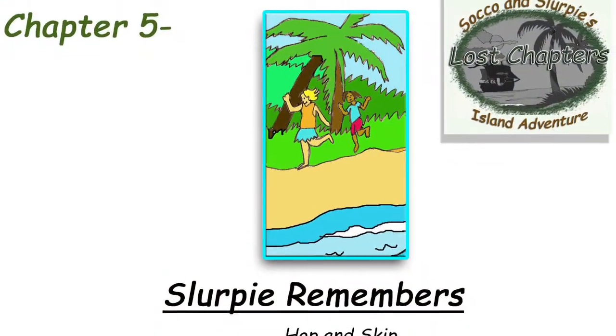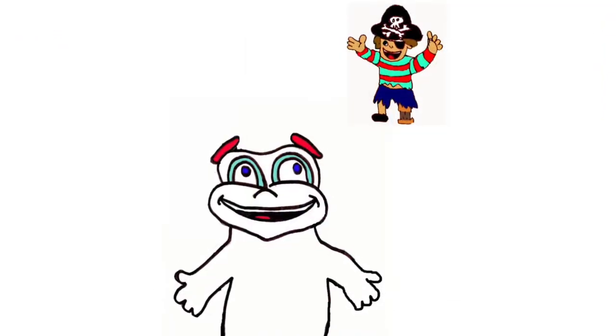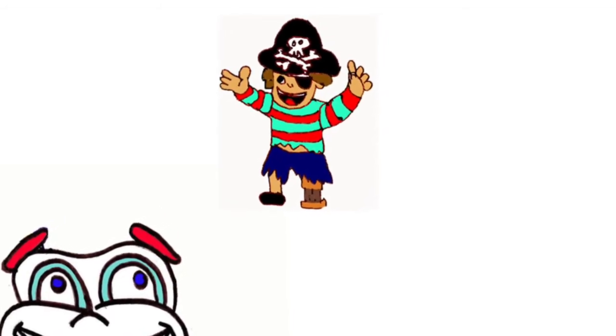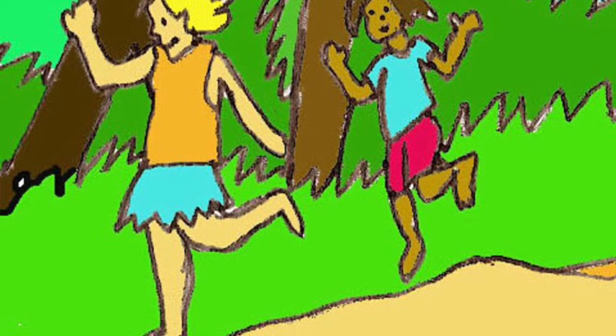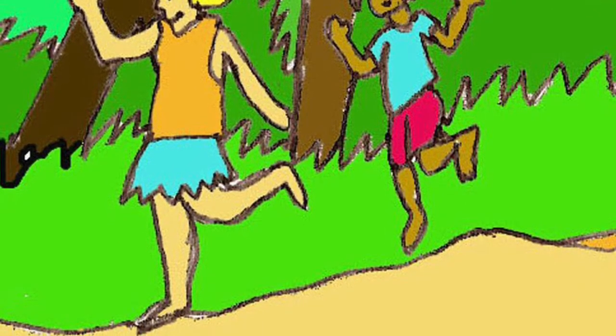Chapter 5: Slurpee Remembers — Hop and Skip. Slurpee sat on the beach. He remembered how Pirate Percy hopped up and down on one foot. Percy would lift his leg. He would bend his other knee. Then he would push on the ground with his foot again and again. He kept his one leg up when he hopped. His hops were short, low, and fast. Slurpee remembered seeing the hop used in another travel. Slurpee watched the girl skipping in the waves. He saw how she would step, lift her back foot in the air, and then hop up. Then she stepped with the other foot and did it all again. She skipped closer. She splashed Slurpee.